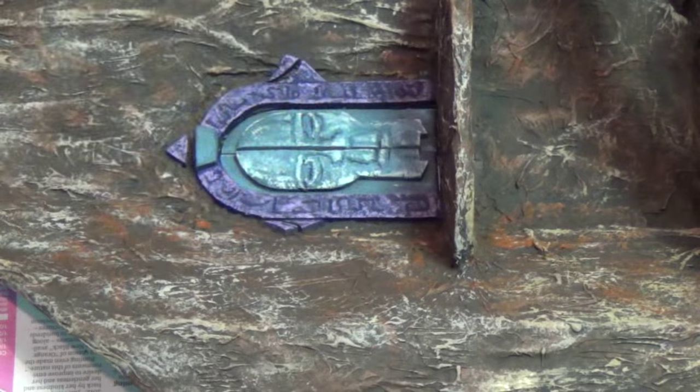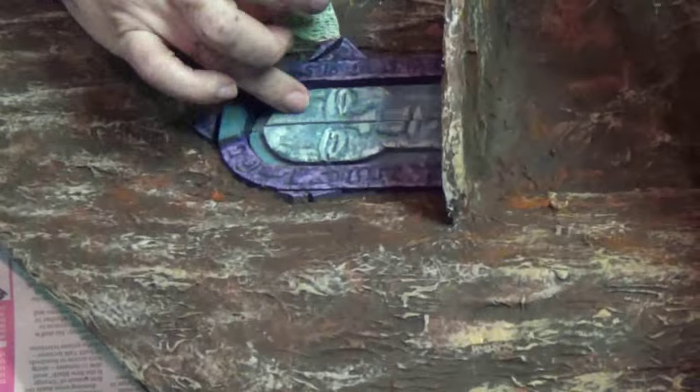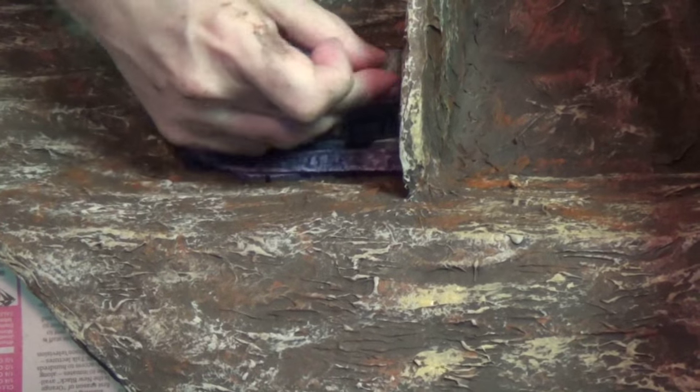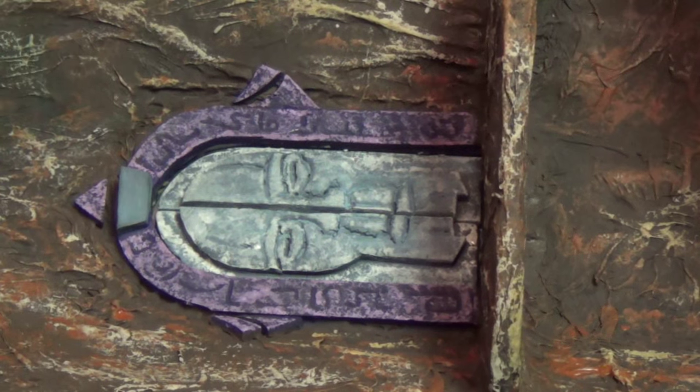Look at that detail popping out — wow, that's amazing. Just open the door and get some of the edges that way you don't get it on the purple frame.